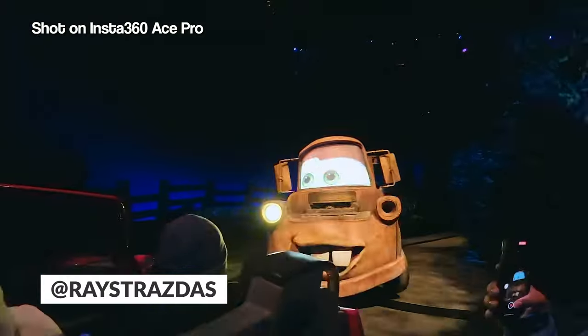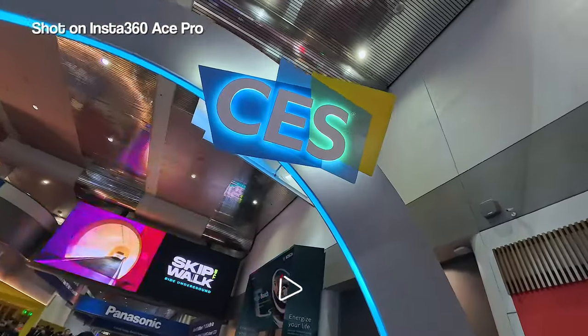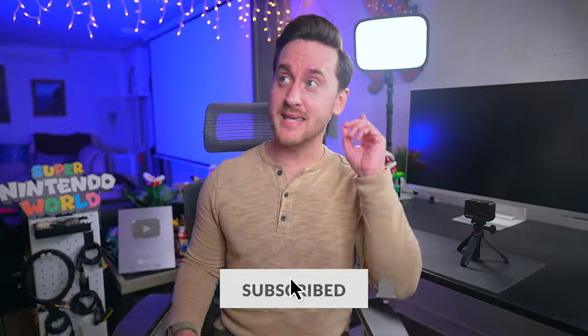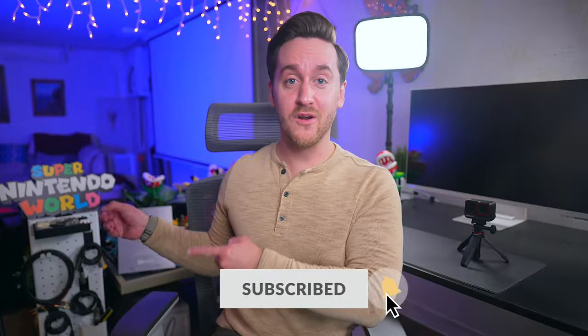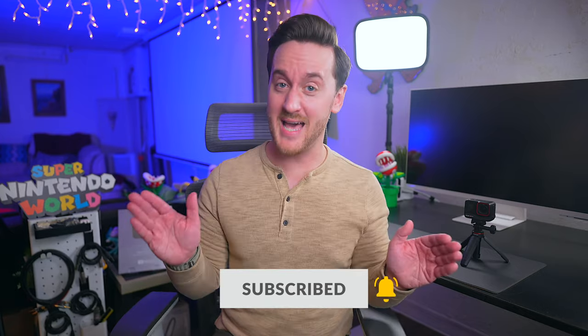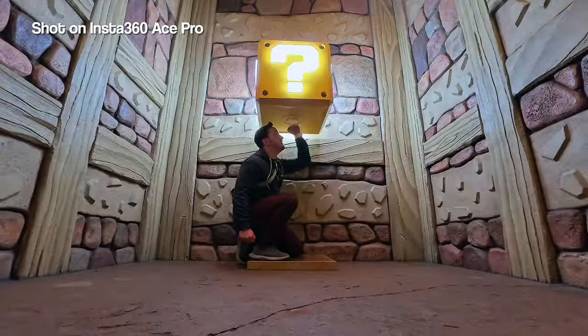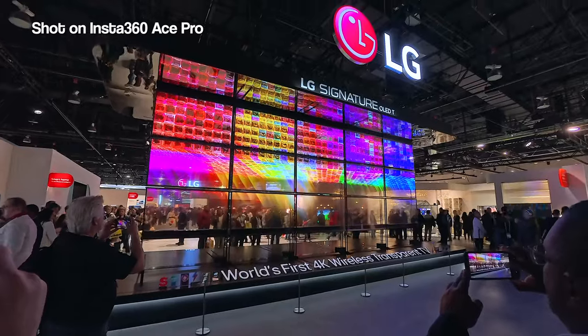What is up my friends, it's Ray back here. What you've been seeing is some footage from my most recent trip to Super Nintendo World, Disneyland, and CES 2024. It was about 10 days on the road — a long time away. I made it to Super Nintendo World for the second time in less than a year and it was a blast. It probably wasn't the smartest decision to go to two theme parks before CES because of all the walking, but I powered through.